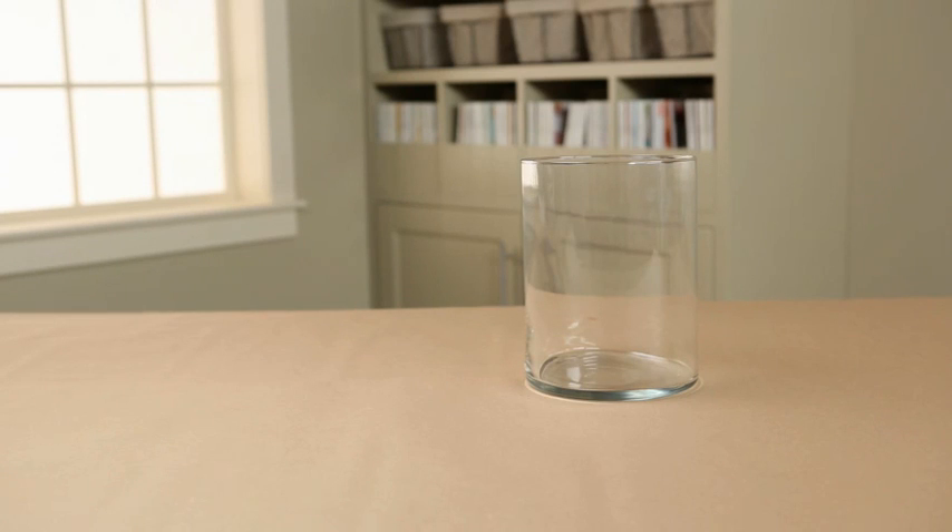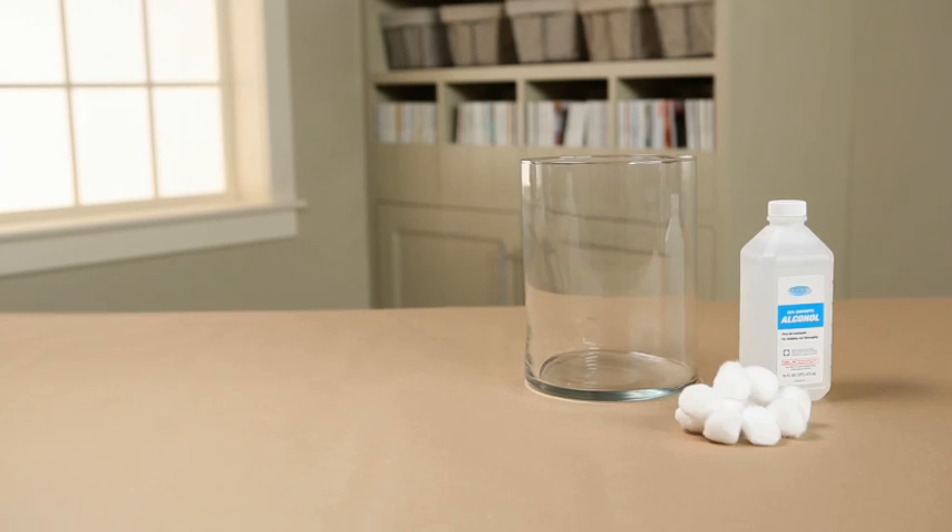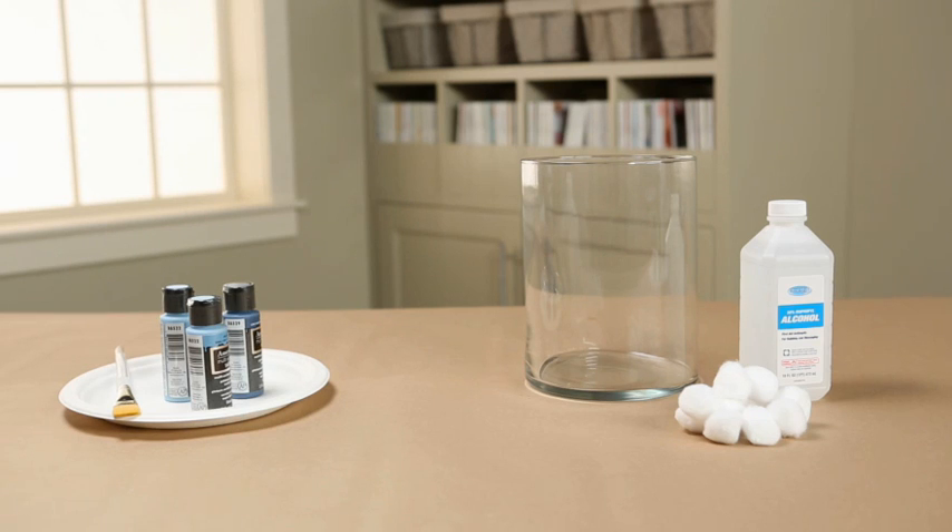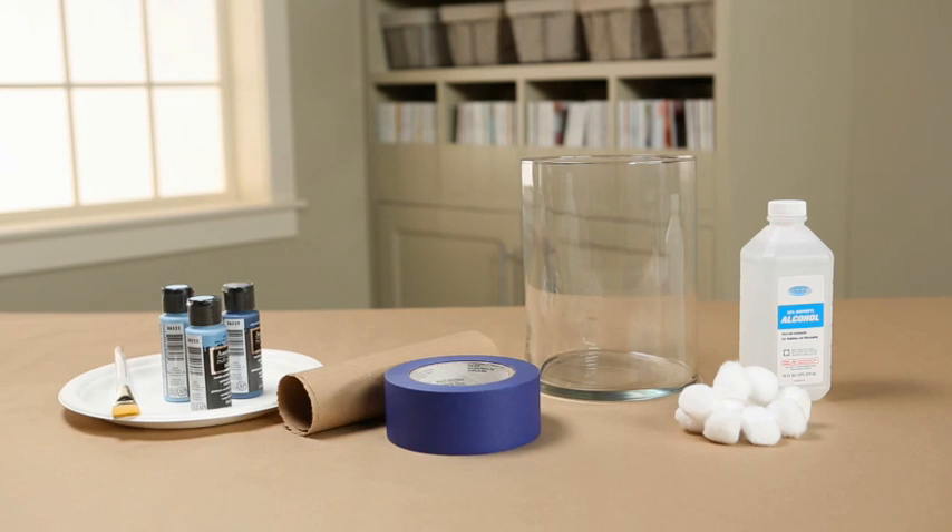You will need a clear glass vessel, rubbing alcohol, cotton balls, a paper plate, a paint brush, craft paints in your colors of choice, craft paper, painter's tape, and spray primer.